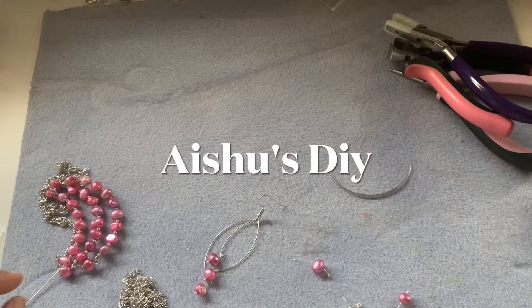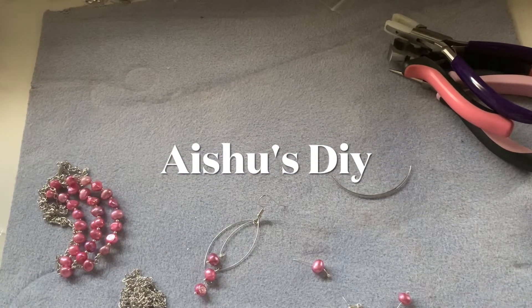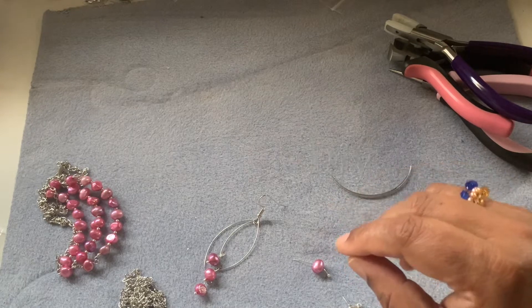Hi friends, welcome to Asha's DIY. Today we are going to see an earring project.